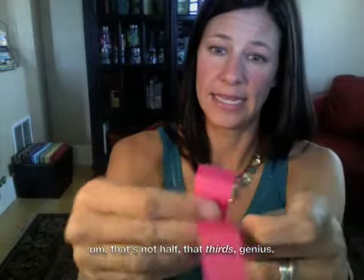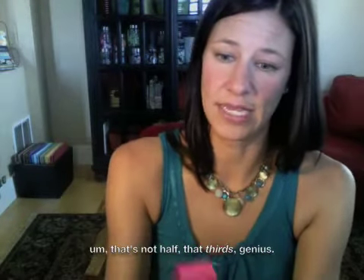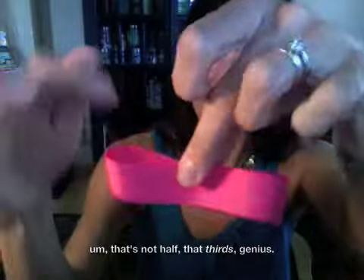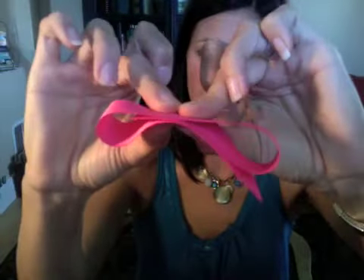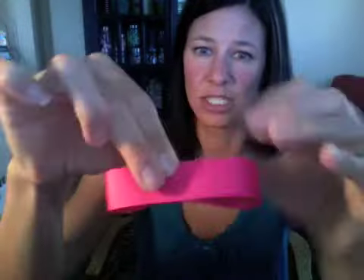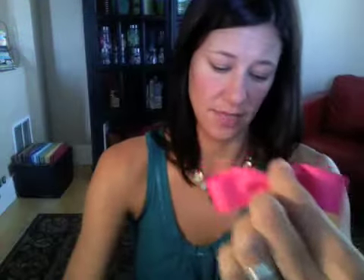Take one of the 13-inch pieces and fold it approximately in half to make one loop, then in half again to make the other loop — like that. You'll have a loop on this side, a loop on this side, and a little tail on one side. Try to get the other end as close to the center as possible since it won't show. Then take the whole thing, scrunch it in the middle, take a piece of wire and wrap it around. You'll have a tail right here. Do that with both 13-inch pieces.